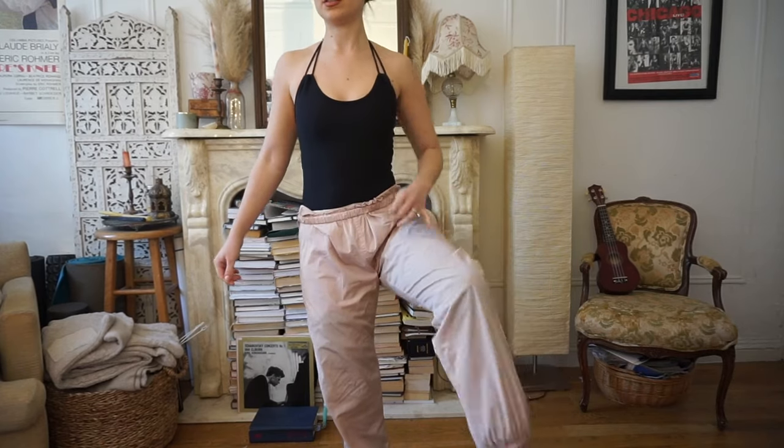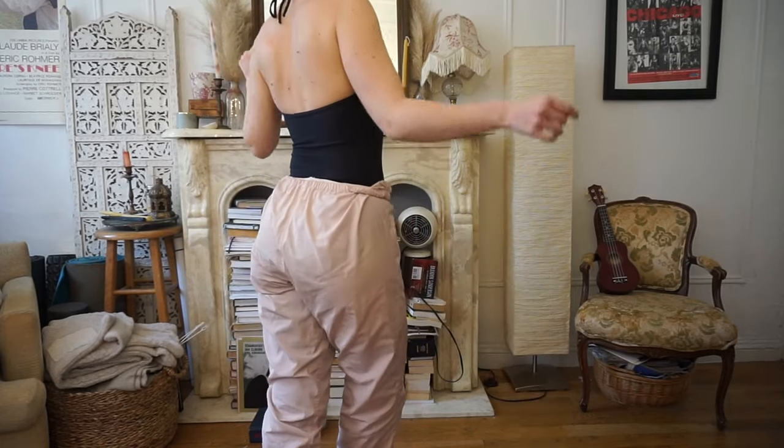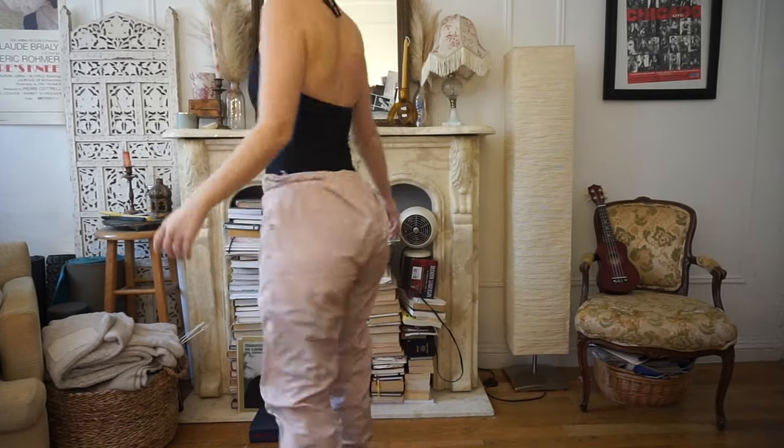My favorite warmup pants are these from Worldwide Ballet. I get questions on them all the time — they're near and dear to my heart. These were a Christmas present last year. If you follow me on Instagram, you've probably seen these more times than you can count because I wear them basically to every class.